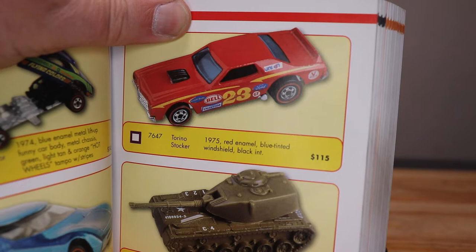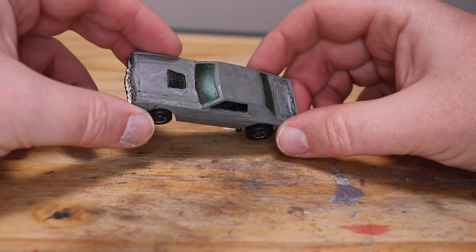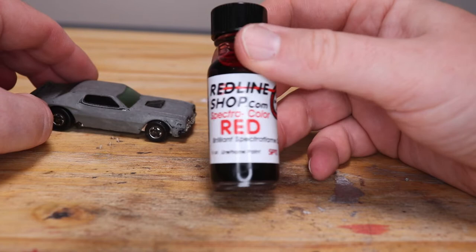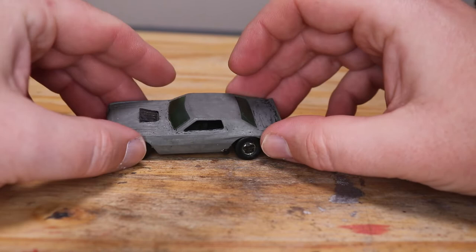They made it in a red line for one year and then it was a black wall. I'm pretty much positive that this is one of the black wall versions. They made it in red and black and you can see little bits of black paint still in it. My plan with this one is I'm not going to try to restore it. I'm going to practice spectra flaming because I got some spectra flame paint from the Red Line Shop and I really want to try it out. I've got some Sweet 16 cars that I want to spectra flame but I want to practice first. So this guy is going to get spectra flamed red and we'll upgrade his wheels and fix up his base.